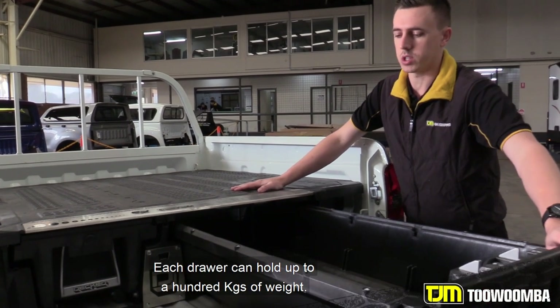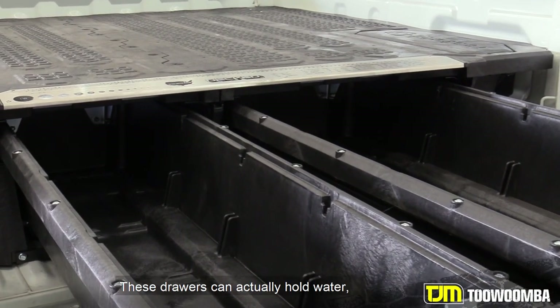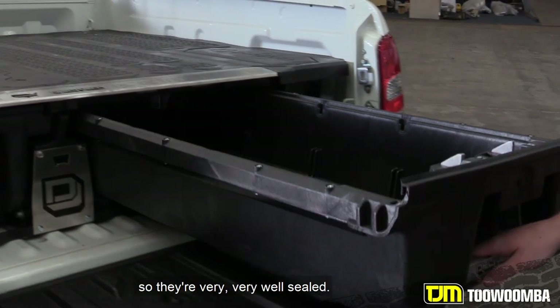Each drawer can hold up to 100 kgs of weight. They lock out as well. These drawers can actually hold water, so they're very, very well sealed.